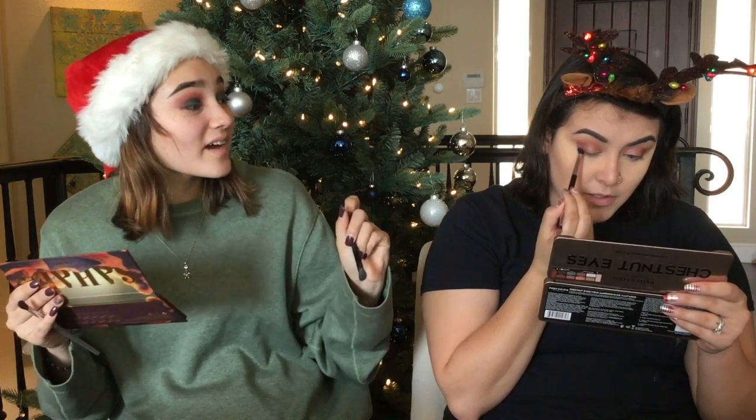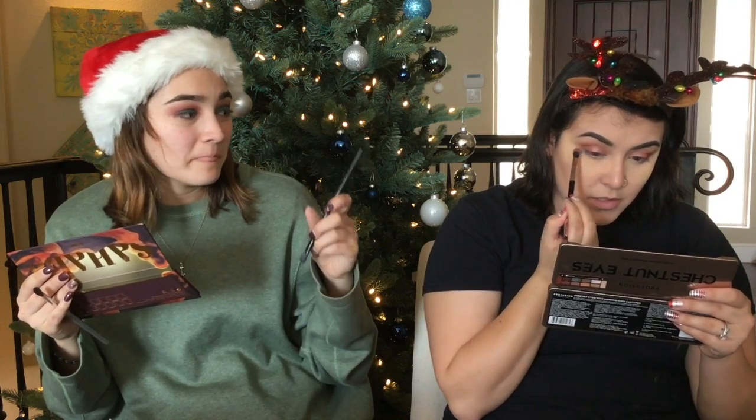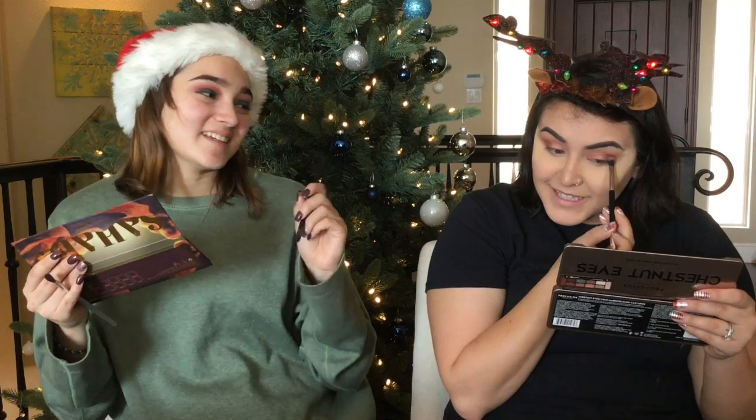That's what we were buying at Ulta — the makeup stuff for your present. And Spencer was like, she needs to find a cheaper hobby. That's exactly what he said.